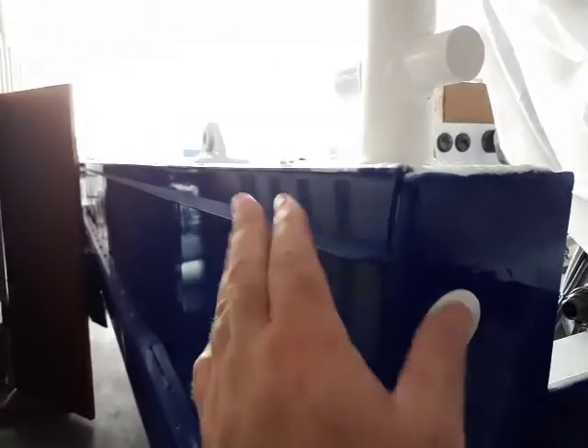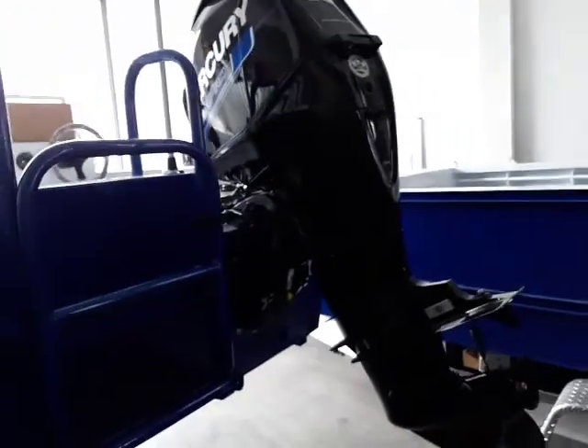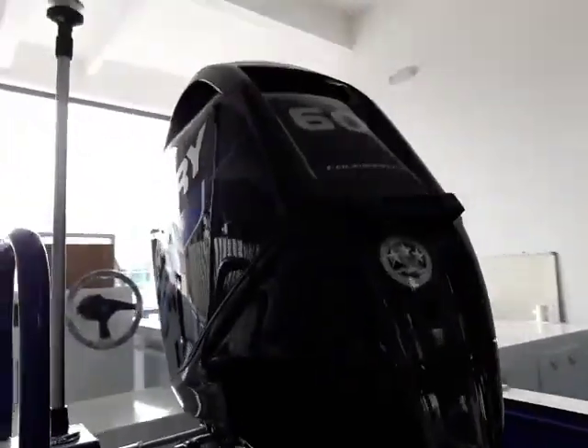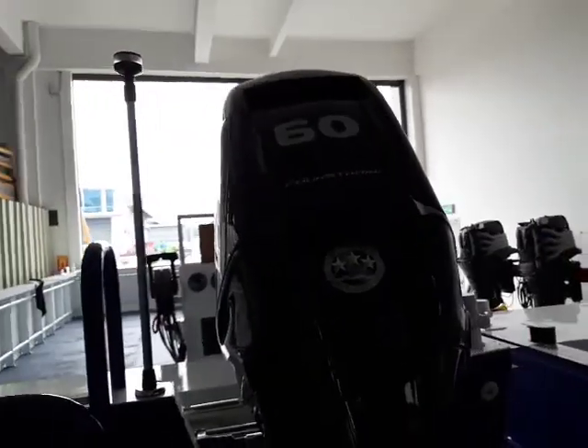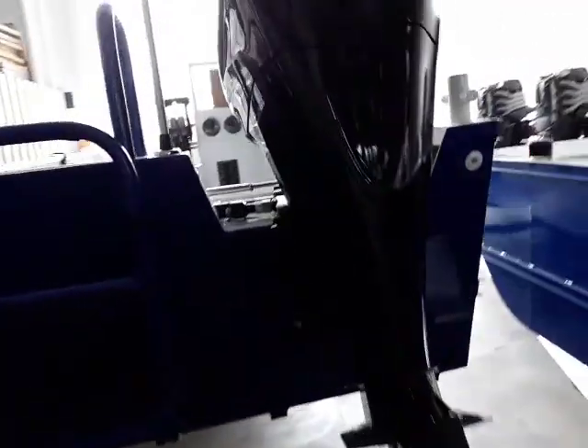This one's got double fenders on it. They haven't been fitted yet — they get fitted in Australia, otherwise we can't fit it in the container. And that's the C-Pro motor — 60 horsepower, four stroke, with the four blade prop. It performs very, very well.